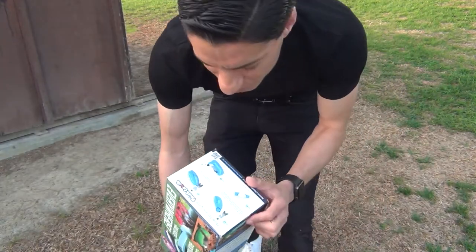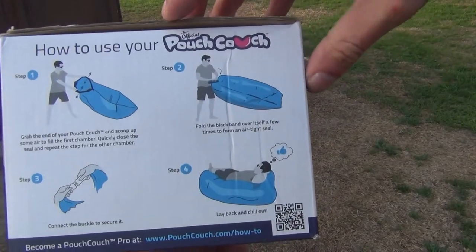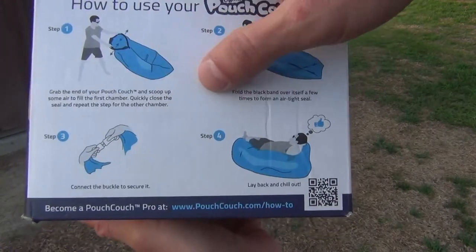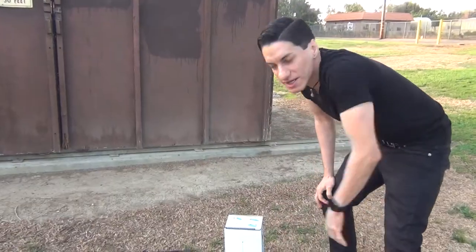We're gonna see if it's literally that simple. It seems like a pretty simple thing. It shows you how to use it — step one, you grab the end of your Pouch Couch, scoop up the air and fill the chamber, tie it up, lock the latch, and then you get to take it easy for a while. So without further ado, we're gonna take a look and see how this works out.